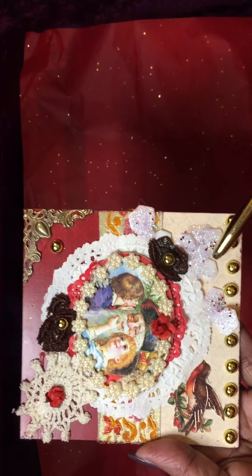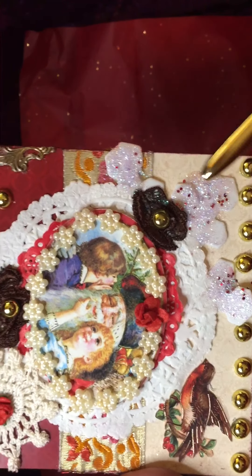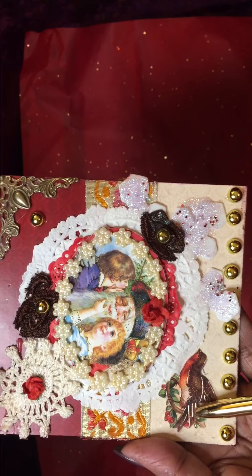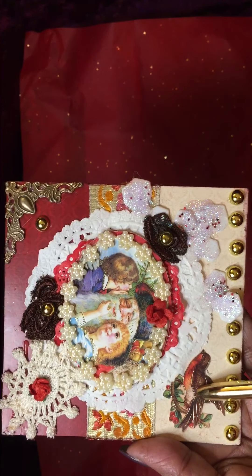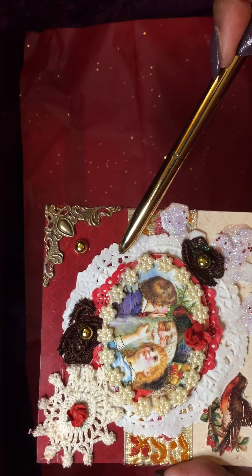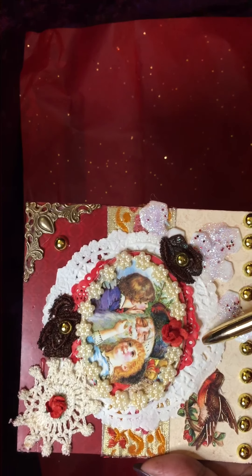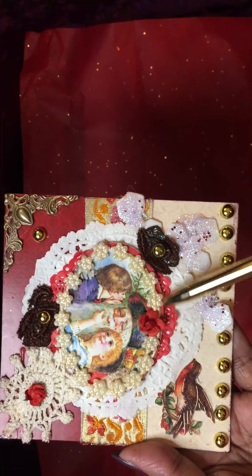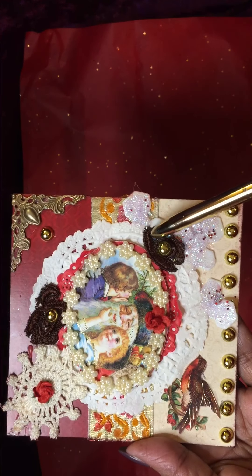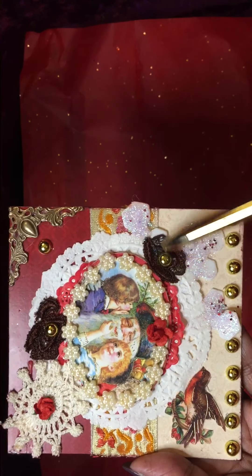I used a bird embellishment ephemera, then a paper doily in white and another red paper doily. I also used a piece of dark brown lace cutout that I cut here, with another gold flat-back.